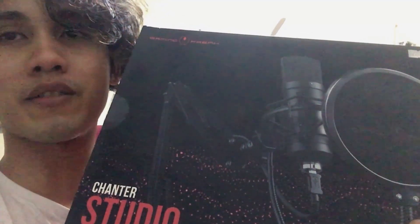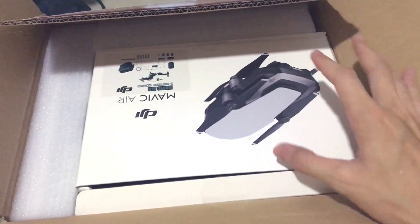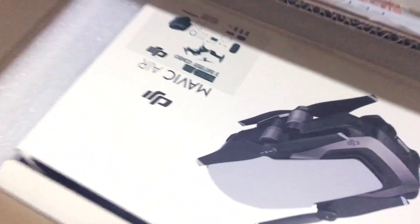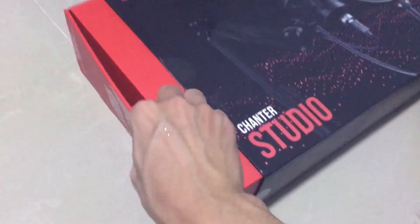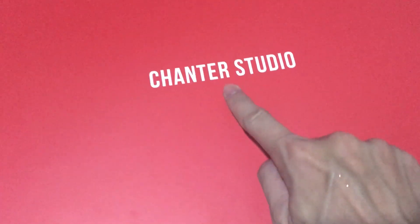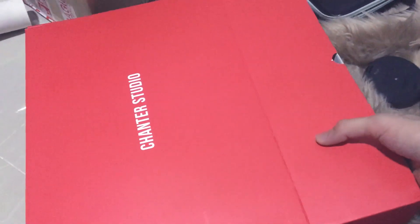It's a nice decent stand microphone. Let's start the unboxing! I think this is some wrong packaging — this is a Mavic Air, this is not mine. Open sesame! It's very hard to open with only one hand, but challenge accepted. There you have it — Chanter Studio. Are you ready? I'm as excited as you are!